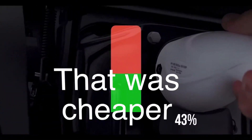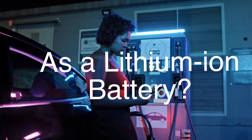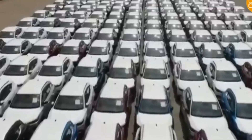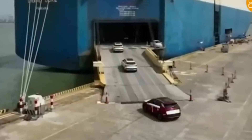What if there was a battery that was cheaper, more abundant, and just as powerful as a lithium-ion battery? What if this battery could revolutionize the electric vehicle industry? These are the questions that are being asked about sodium batteries.